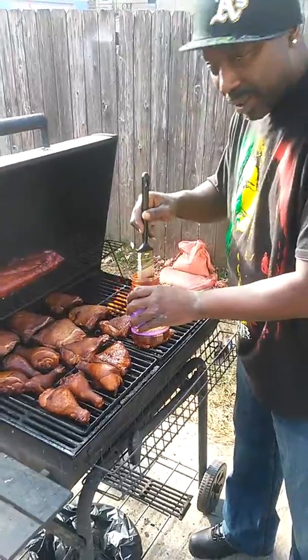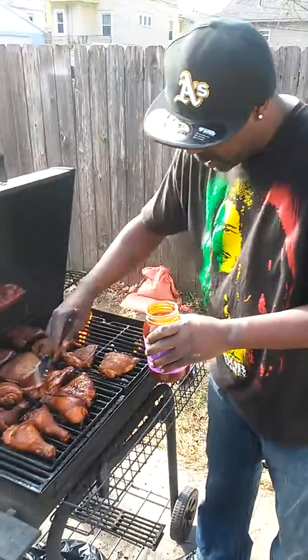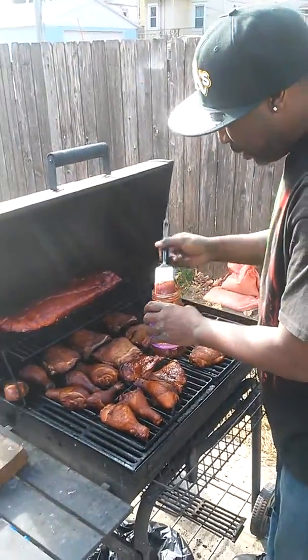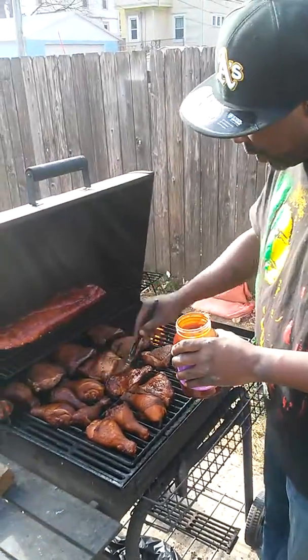Mikael gonna love you. Yeah, my son, he gonna be happy as hell when he gets home. He love dad's barbecue. He loves whatever I put on the grill.